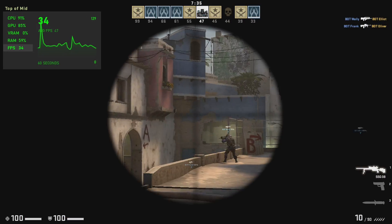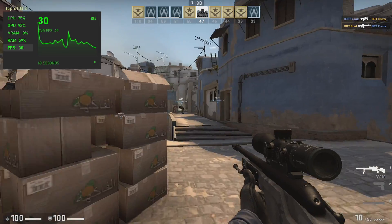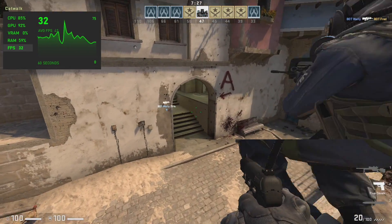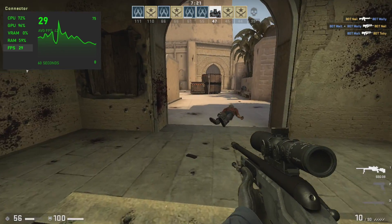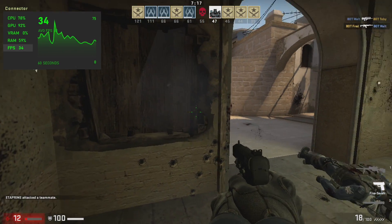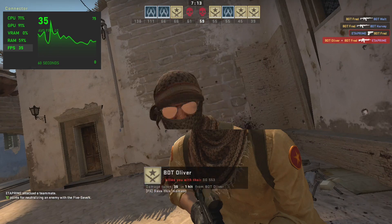Moving over to CS:GO — I kept that extra stick in, so 8 gigs of RAM in dual channel, low settings, 720p. By the end of this run I had an average of 38 fps. This is performing on par with other J4125 systems I've tested in the past. Throughout all the testing I've been keeping an eye on total system power draw from the wall and CPU temperature, and we'll look at those results by the end of the video.